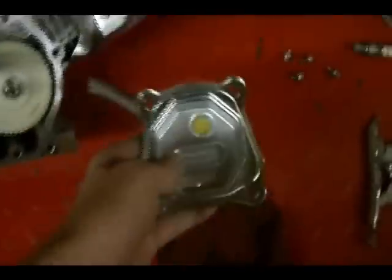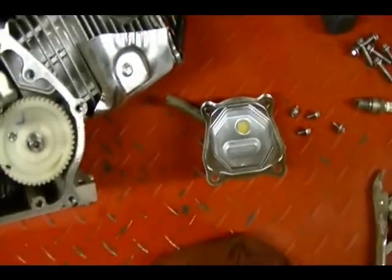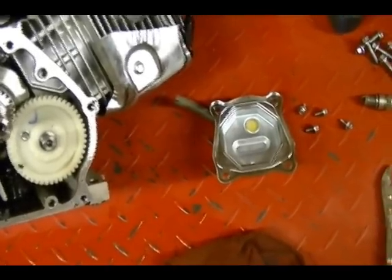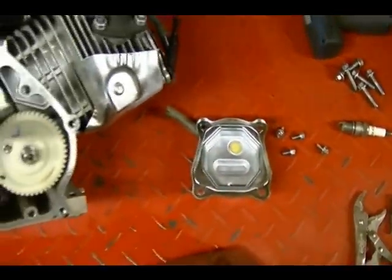Another function of this crankcase breather is that as gases are escaping the crankcase they can contain an oily mist, because oil is sloshing around as the engine is running. These breathers are designed to collect that oil and send the oil back to the crankcase.